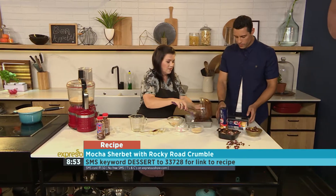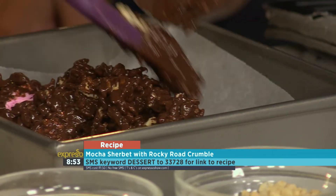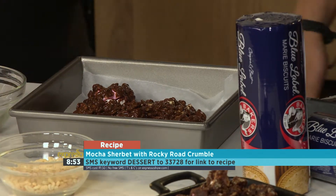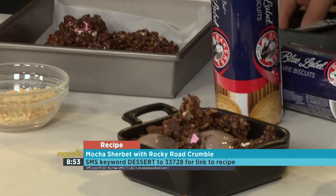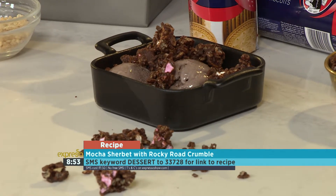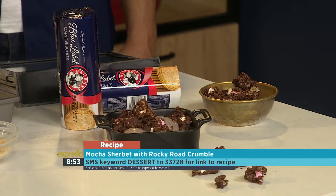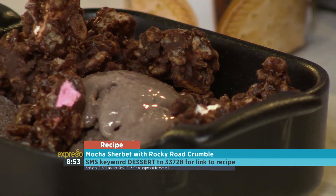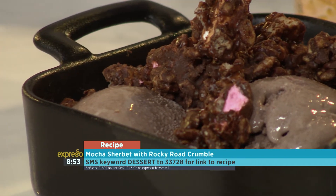Pour it into — I mean, your kids can make this. It's super, super easy, which is fantastic. Pour it into the fridge for a couple of hours and you let it sit. And then you break it up and then you serve it with your sherbet. Quick and easy. Delicious. The whole family is going to love this one. The key word is dessert. SMS dessert to 33728. Go check it out on our website as well.